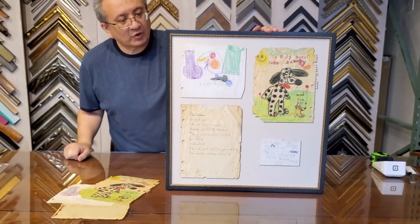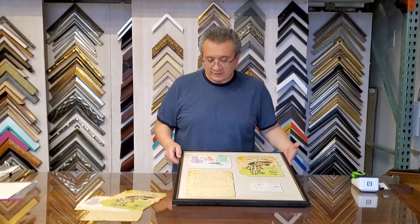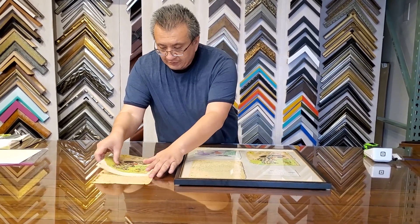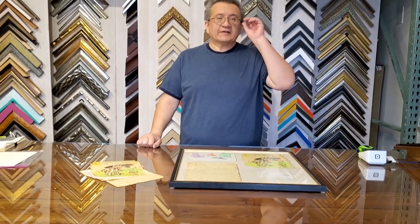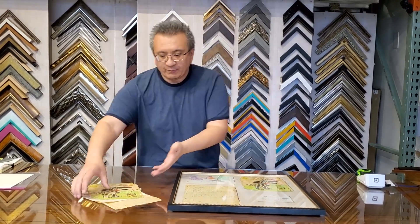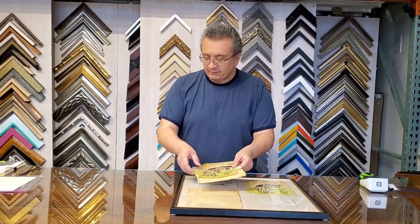That looks pretty nice. So this is an example of something that looks one-to-one. Sometimes we have customers who come in and say, 'Can you blow this up for us?' So I'm going to show you an example of how big we can blow something up — a real-time example.